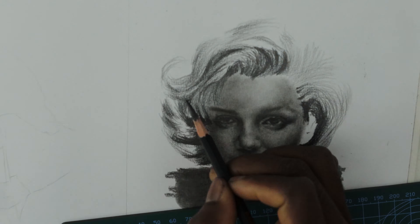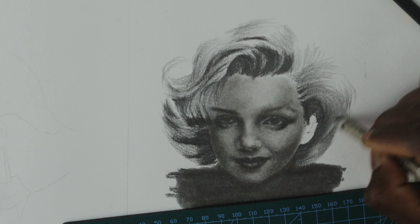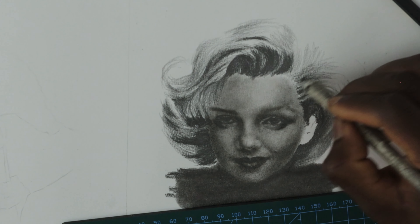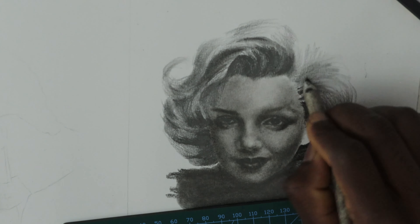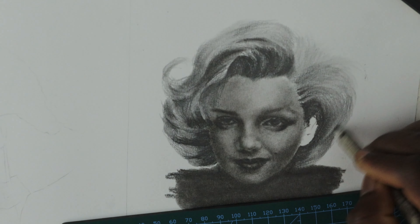Here I use the blending stump to create form and a 3D effect. The blending helps me to create a smooth texture and sometimes it also helps me to soften the edges in the early stages of the drawing. I try to blend all the areas to make sure every part of the hair is covered with pencil. I'm very careful not to use the same blending stump that I used in the darker areas to blend the light areas of the hair, so I change the stump and clean it before I use it in the lighter areas.